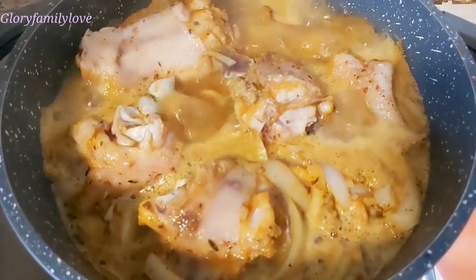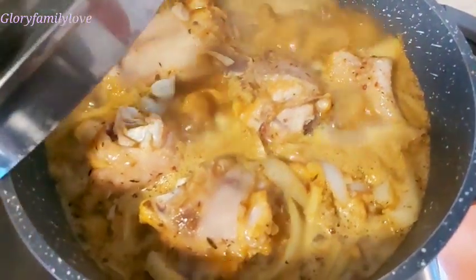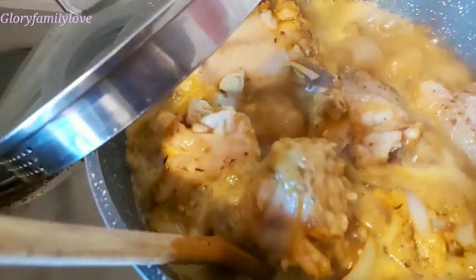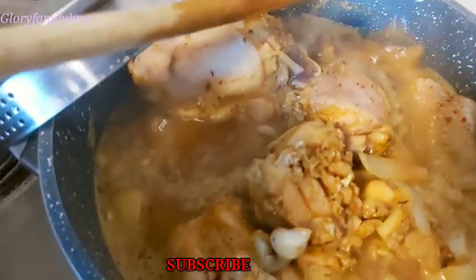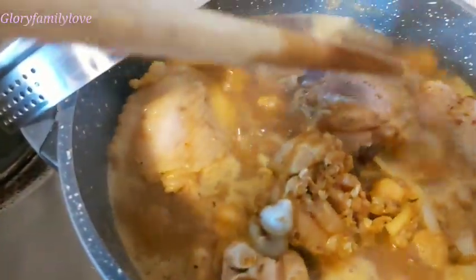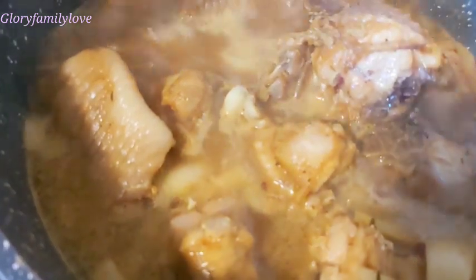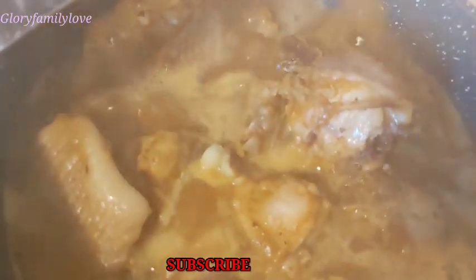The turkey is ready now. I'll take it out from the water, store it for frying in a while, and keep the stock in a bowl in the fridge. The next thing we're going to do is boil the tomatoes — the ones we blended earlier together with the onions and paprika.